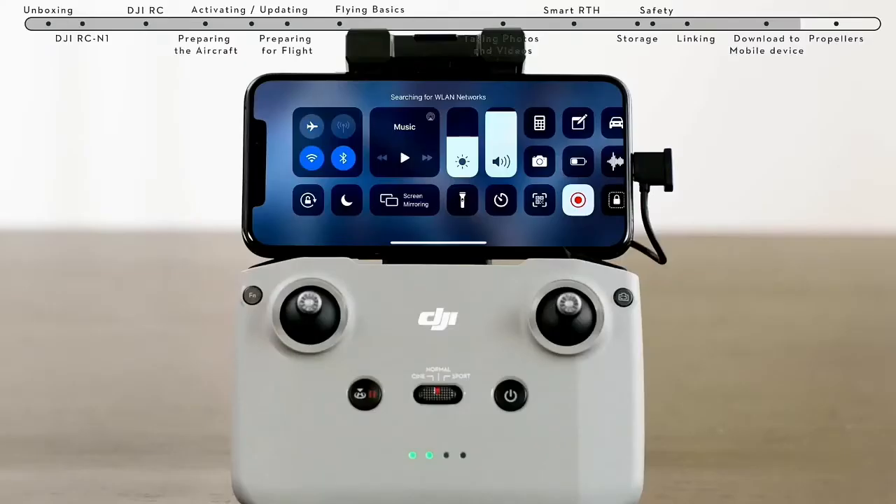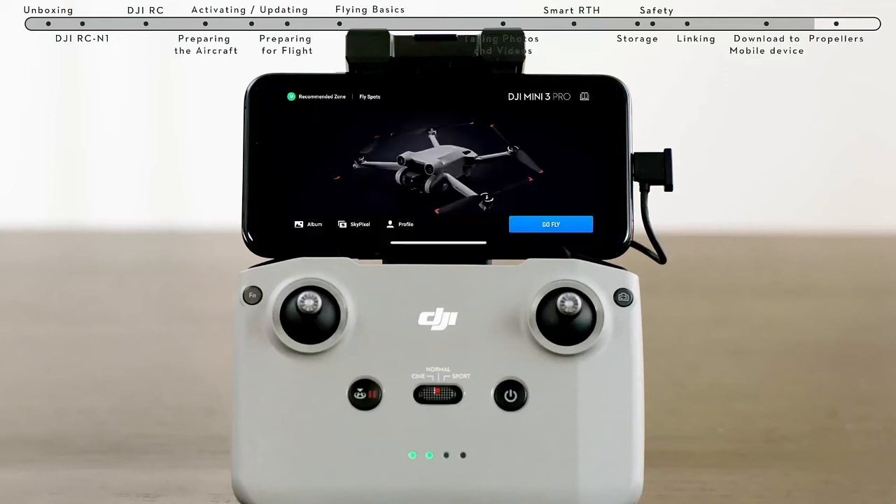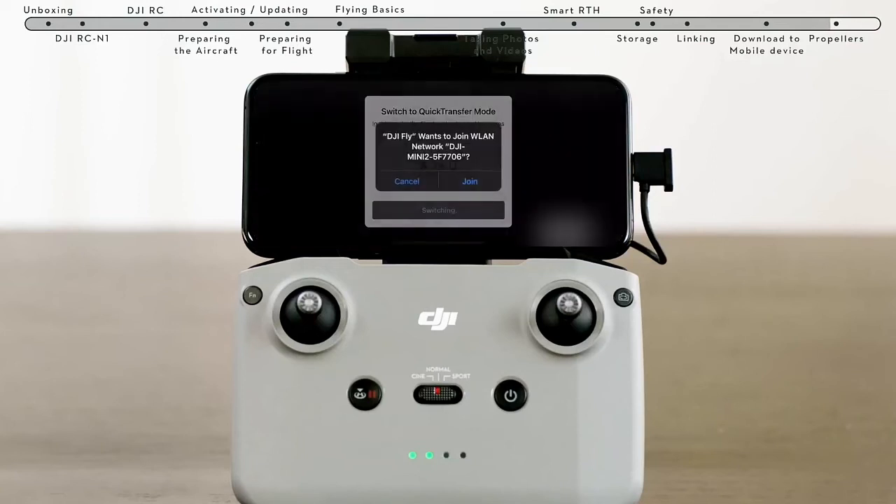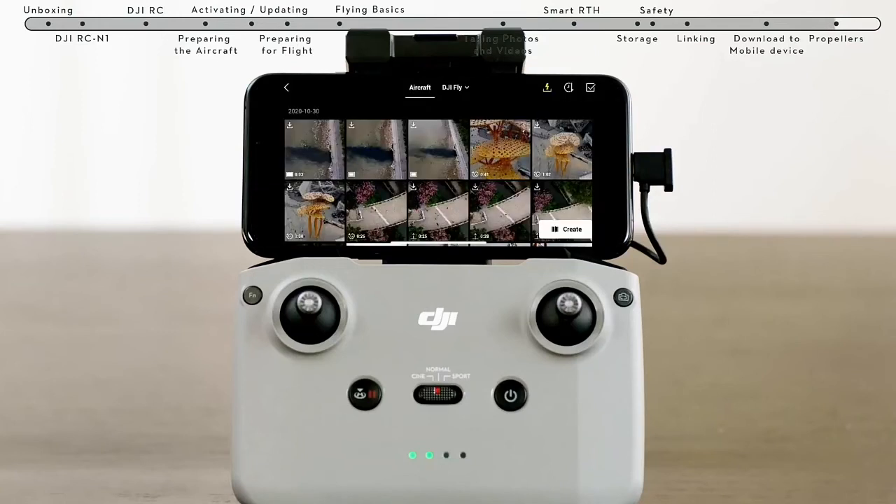Method 2: When the aircraft is connected to the mobile device via the remote controller and the aircraft is not in flight, turn on the Wi-Fi and Bluetooth of the mobile device and enable the location feature on your Android phone. Connect the mobile device and the aircraft via Wi-Fi and Bluetooth and enter the playback album. Tap the download to mobile device icon in the upper right to access and download from the aircraft album.